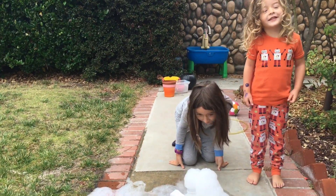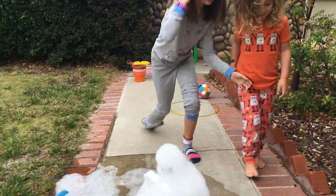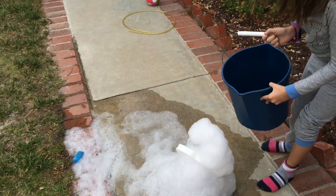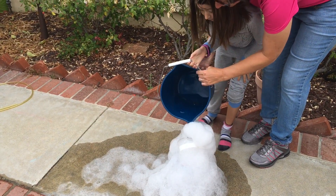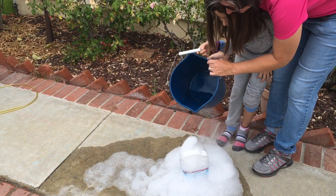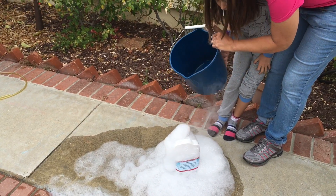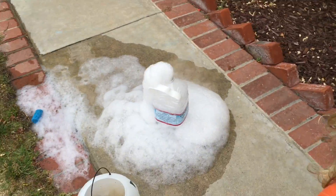Can we take some more water in? How do I take the water? Do you need some help? It's doing it. There you go. We're having another bubble foam table.